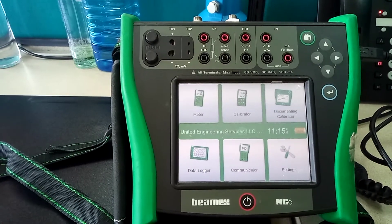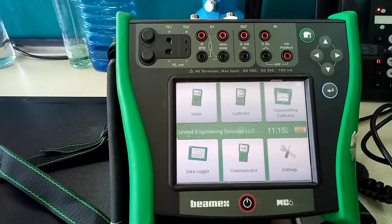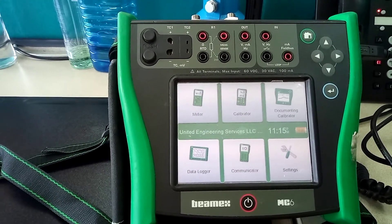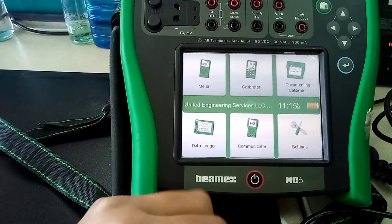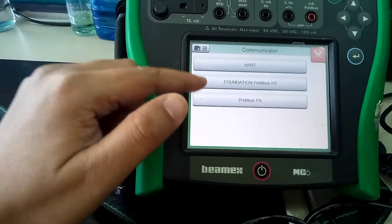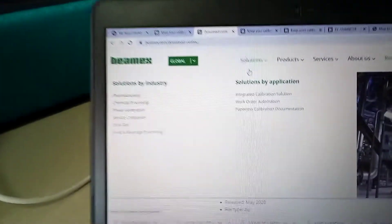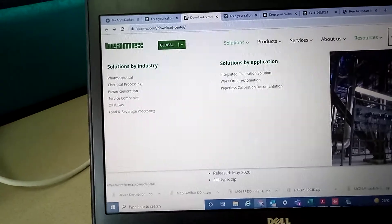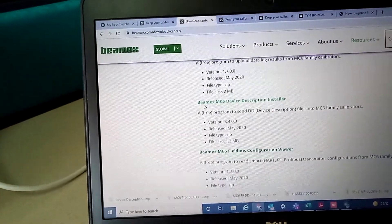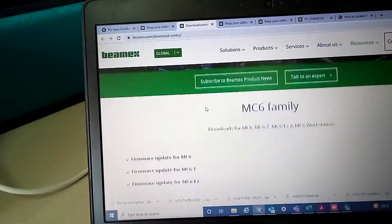Hello guys, this video is about how to update your MC6 calibrator firmware for your communicators, which is HART Foundation Fieldbus and Profibus. For this, first we have to go to the Beamex site and download from there — you have to download all the DD files.